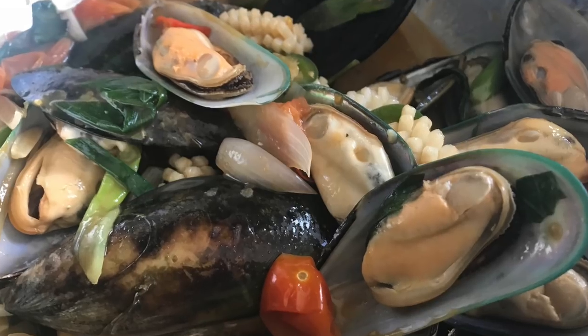My mother is the queen of making meals in a pinch. One of my all-time favorite dishes that she would whip up is kua hoi, which is a stir-fried mussel dish. It always felt like it took a lot of effort, considering that the star of the dish came from the freezer. The mussels that my mom uses are the green shell mussels, which can be found in the frozen aisle at the Asian grocery store.